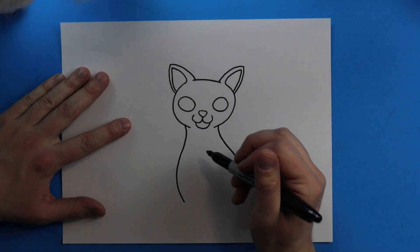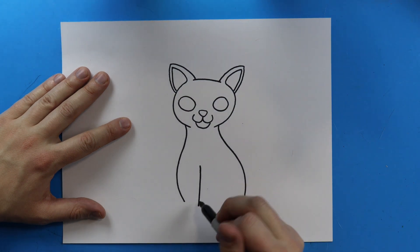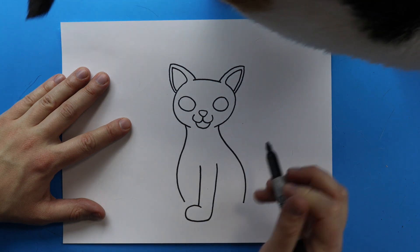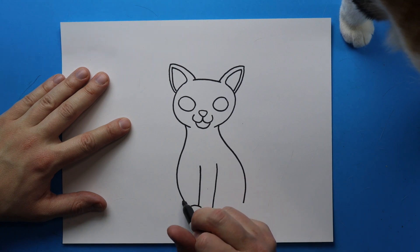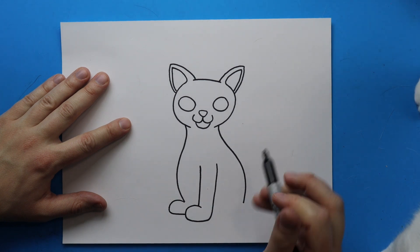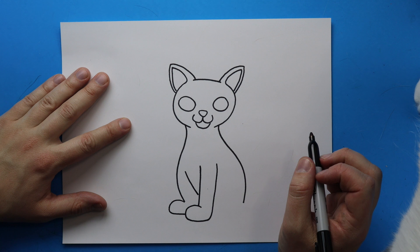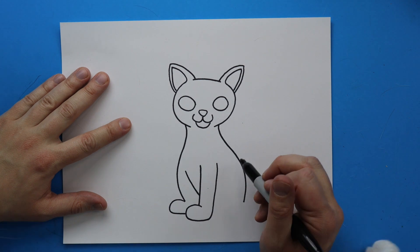Starting right here I want to draw her front leg, so I'm going to draw a line that goes down. Then for her paw I'm going to draw a line that kind of curves around, goes over, and then curves back up for one of her paws. Then starting right here I'm going to draw a line that curves up and then down for her other paw, and then draw lines that curve down just to show where her body is.